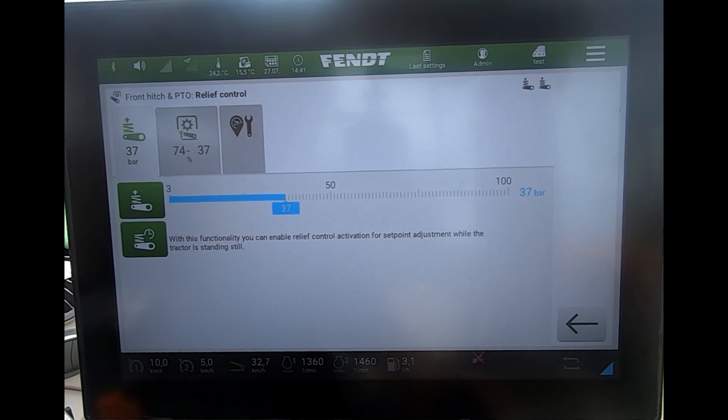It's an excellent option for front mounted mowers, mulchers, or even front presses to keep a constant pressure and nice contour following.